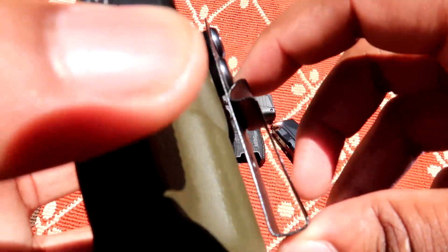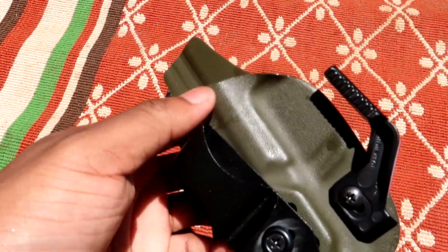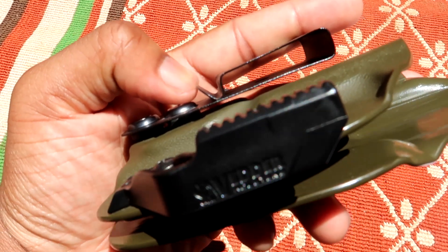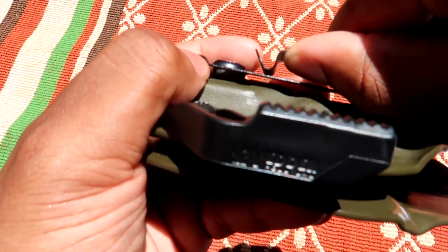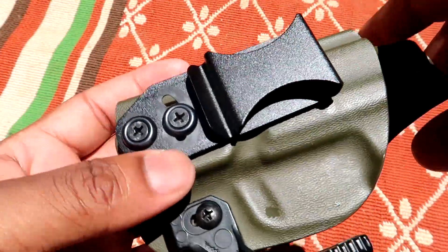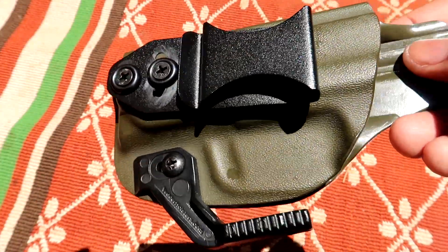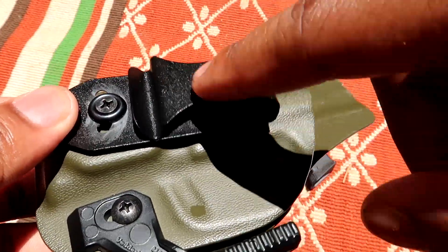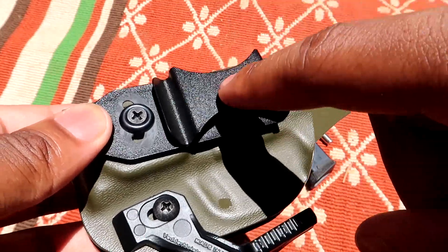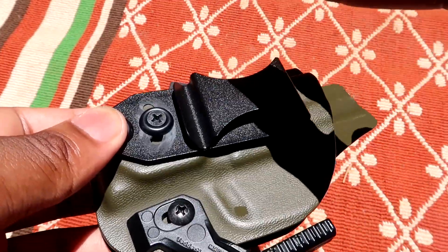Another thing — this clip is made out of steel. This is not a plastic or polymer clip; it's a steel clip and it is strong. Once it's around that belt, it's not coming off. As you can see, I'm kind of struggling with getting the clip up a little bit, but once it's on that belt it's not going anywhere. They do make different clip sizes for different belt sizes.